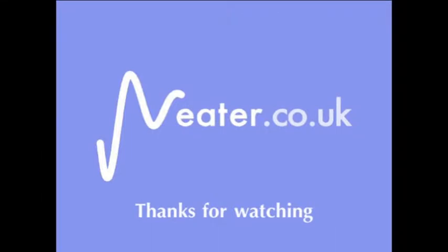Thanks for watching — please check out our website nita.co.uk.